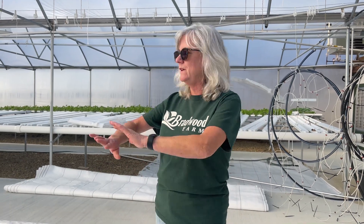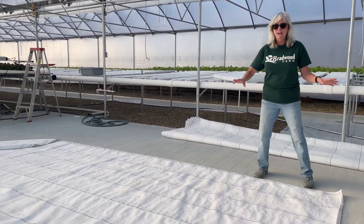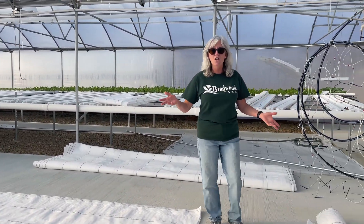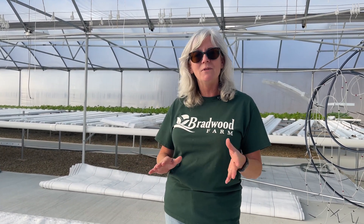Got my tomato plants started, had 100% germination, but we had to get another project done first. We had this ground cover that we've had for a couple years and finally got it cut. We're going to put it underneath all of my channels because when I harvest, leaves always fall off and I want to keep everything nice and clean. Today we're going over putting all the drain lines in, putting the buckets in, the elbows, filling them with growing medium, and planting them. I'm going to go through step by step.